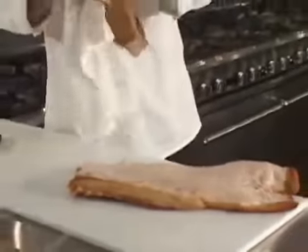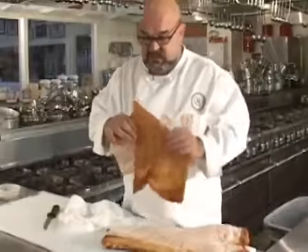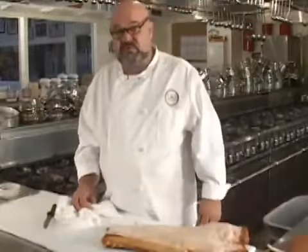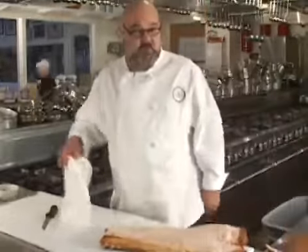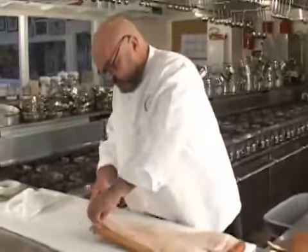There you go. This is the kind of thing you might want to use for a couple of things. I usually throw these in my stockpots — my brown stockpots — for extra flavor. Of course, the Mexican people use this to make chicharrones, which is fried pork skins. I left a little bit of skin here, so we'll take that off.